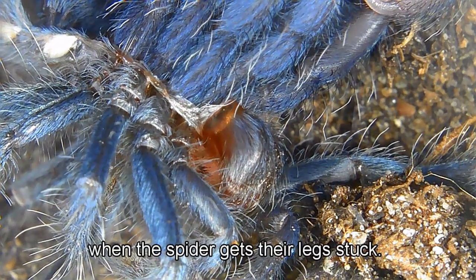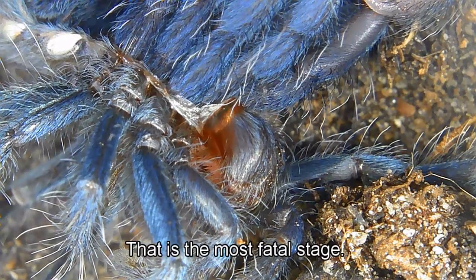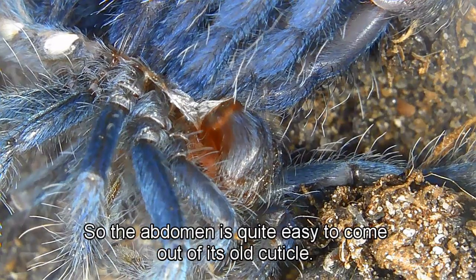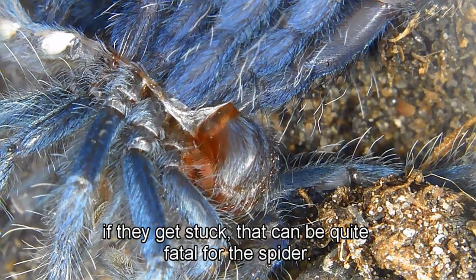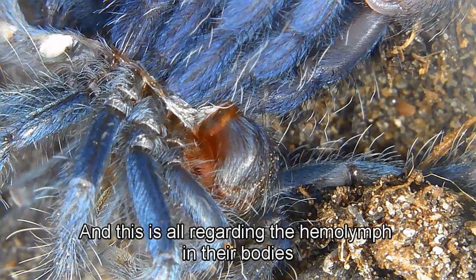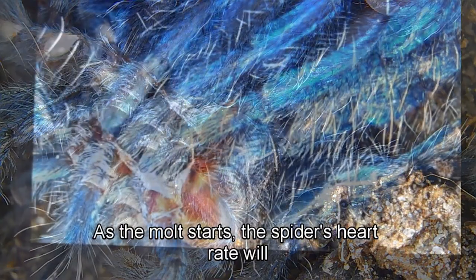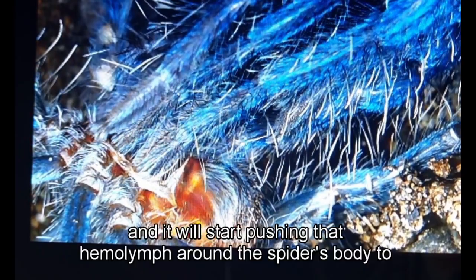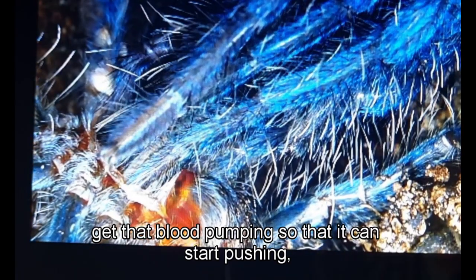When the spider gets its legs stuck, that is the most fatal stage. The abdomen is quite easy to come out of the old cuticle, but if the legs get stuck that can be fatal, and this is all related to the hemolymph in their bodies. As the molt starts, the spider's heart rate speeds up and begins pushing that hemolymph around the body to get the blood pumping and generate the energy needed.